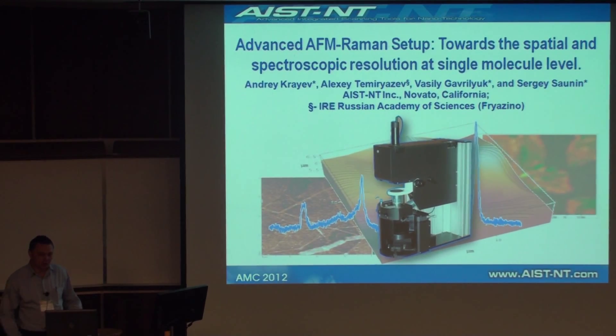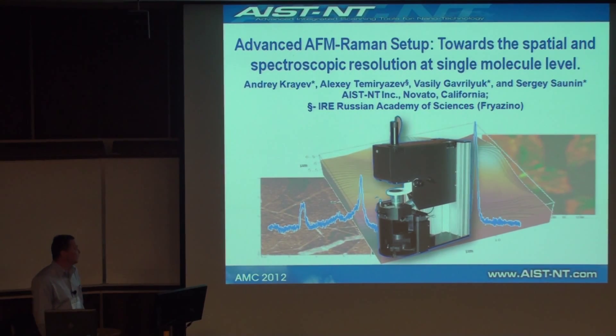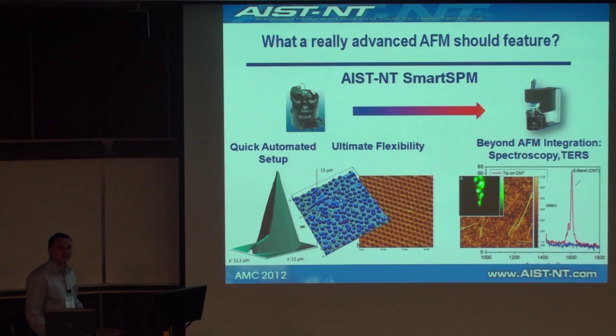I'll be discussing the results of this workshop. Since many of the data I will be discussing were generated due to the specifics of our AFM and AFM-Raman setup, I'll spend some time describing the hardware.